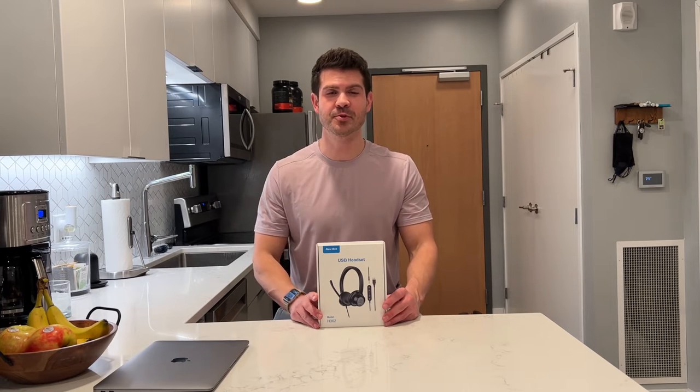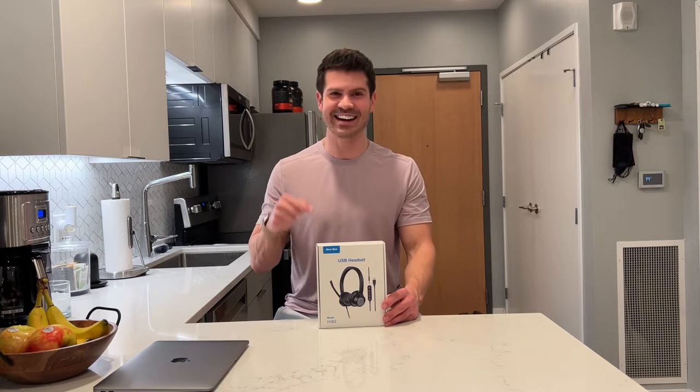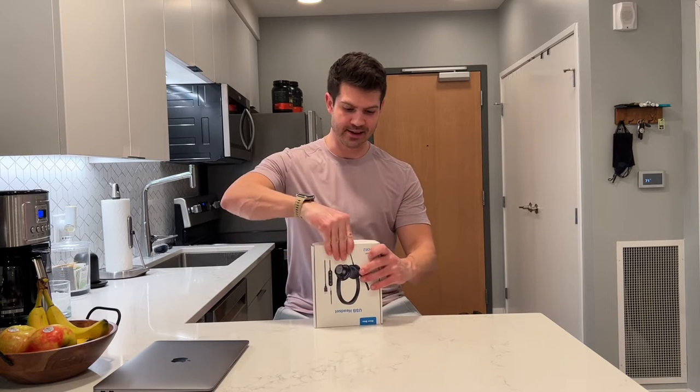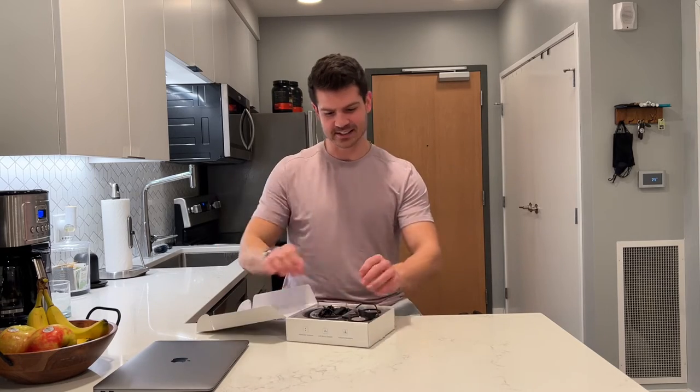Hey, what's up guys? If you're looking for a new USB headset, you've got to check out this one. Let me open it up. So let's take it out of the box — here's the headset.